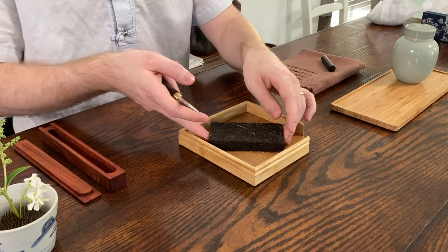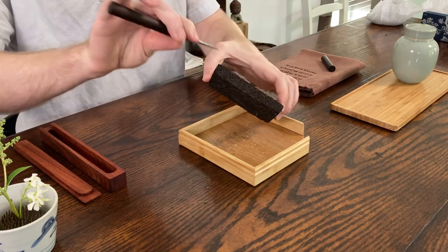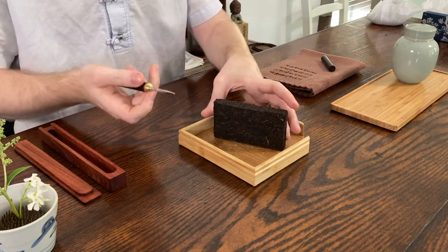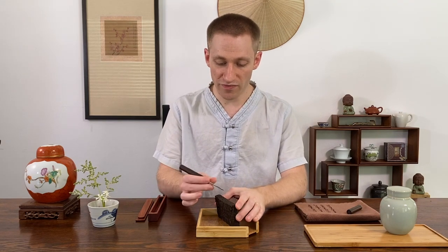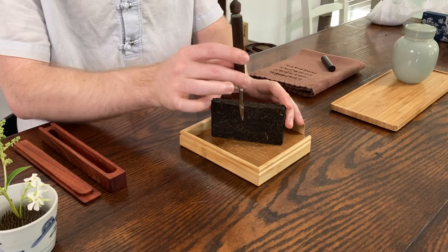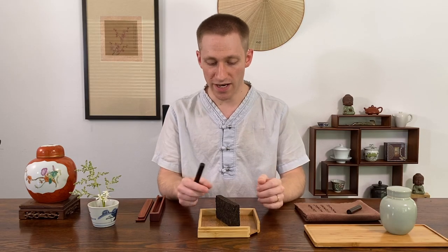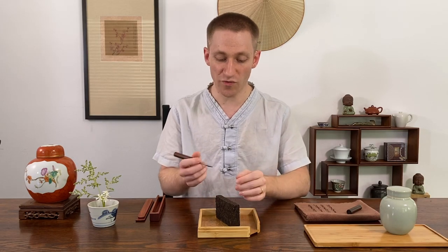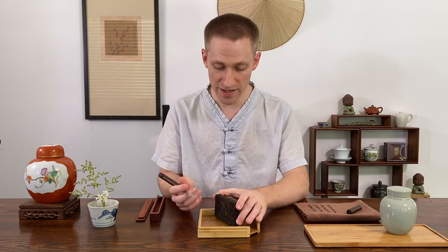With this tea brick, unlike the cake where I went around the sides and loosened it up slowly, I don't really want to do that here. What I want to do is go from the longer side, find an opening, and press the pick in fully to almost split the brick into two or three pieces. This helps break it up and avoids scratching or breaking the leaves too much — I almost want to segment the brick.